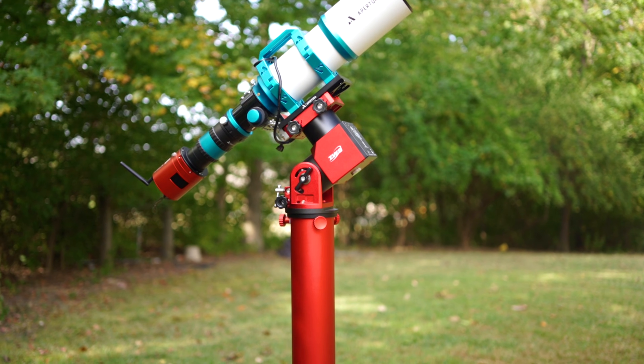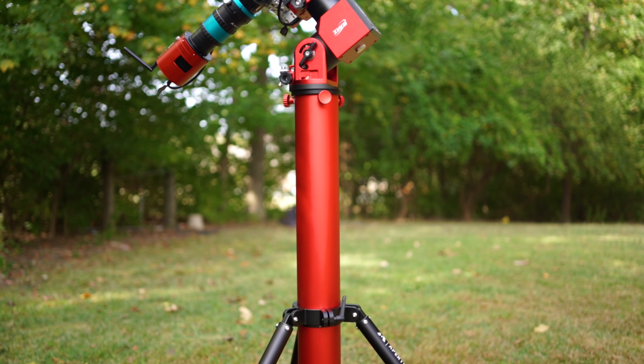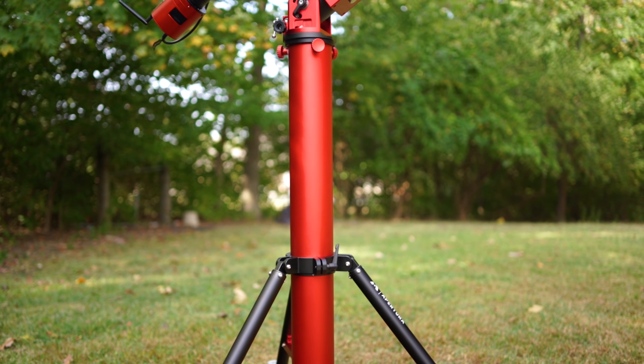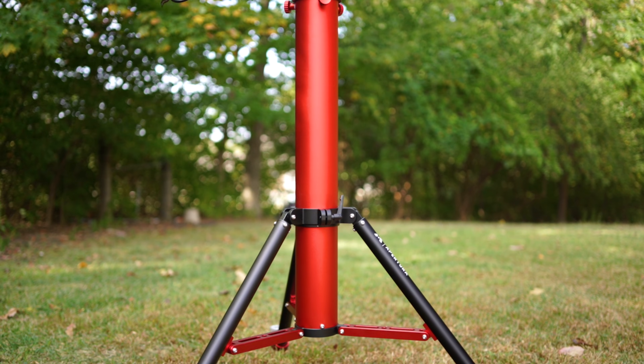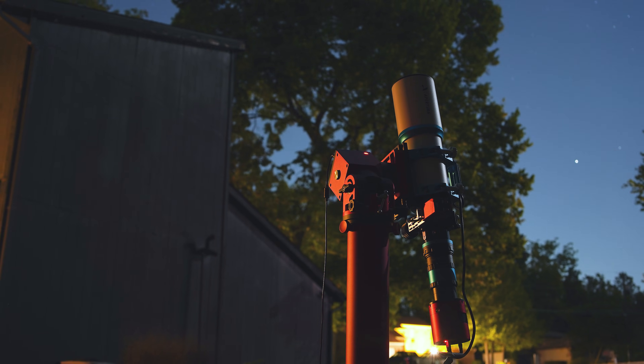The Apertura Anchor is a rock-solid portable pier capable of handling the most robust setups, and it gives astrophotographers the confidence and peace of mind to image those high-altitude targets throughout the night without the risk of tripod collisions. In this video, we're going to be talking about the Apertura Anchor specifications, some of its incredible features, mount compatibility, as well as a quick tutorial on how to set it up.